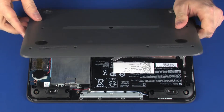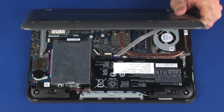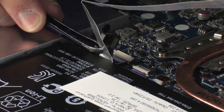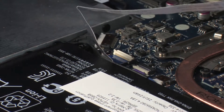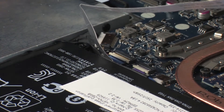Place the base enclosure onto the top cover so that you have access to the USB board ZIF connector and ribbon cable. Insert the USB board ribbon cable into the USB board ZIF connector on the system board and press the locking bar down to lock the cable into place. CAUTION! Use care to prevent damaging the ZIF connector and ribbon cable.